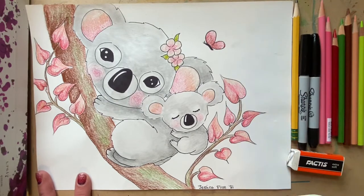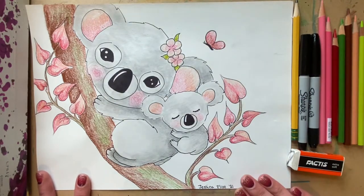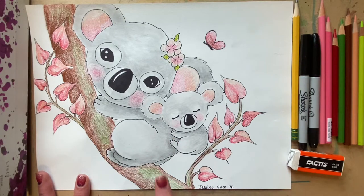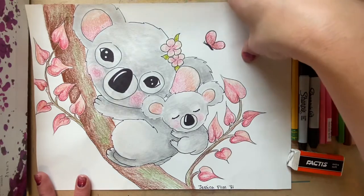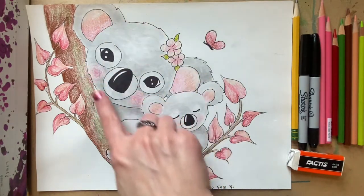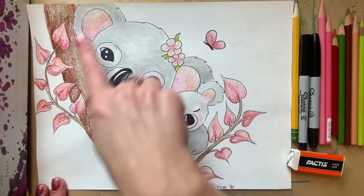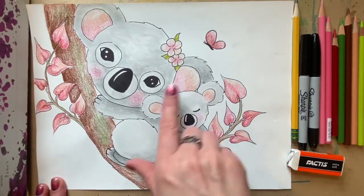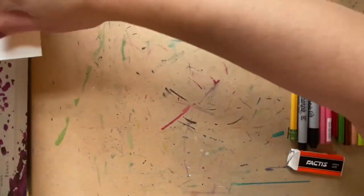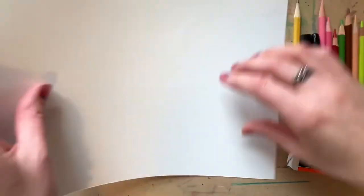Value is the lightness or darkness of a color. We're going to be using pencil to shade in our koala bear so we can really focus on where it should be darker and where we should have a highlight, which is where the light hits the object directly to be lighter. For this we're going to be using a series of circles, and some of those circles will have to overlap. I'll be working in pencil and then outlining in a black marker.